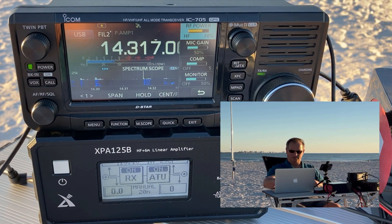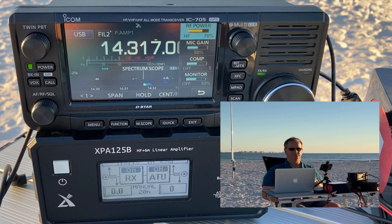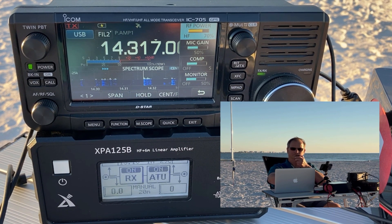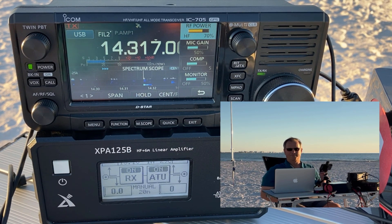Kilo Charlie Zero Echo Charlie Quebec — I have you 5-4, just west of St. Louis, Missouri. I have you 5-9. Thanks for the 5-4 into Tampa Bay, Florida, friend. 73. Happy 5-9, 73. CQ POTA, CQ POTA, this is Kilo Delta 4 Bravo Mike Golf calling CQ from K1880, QRZ.